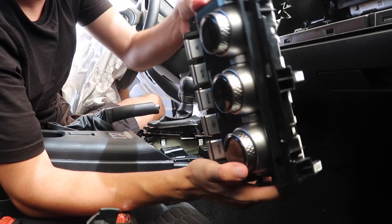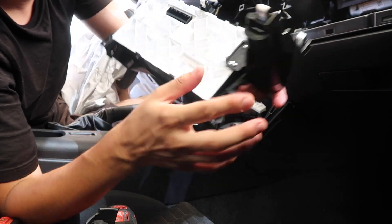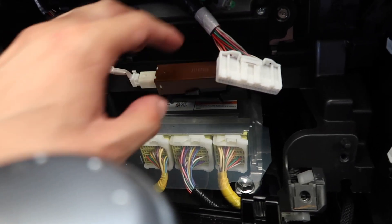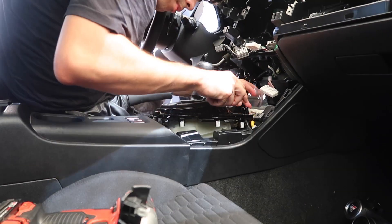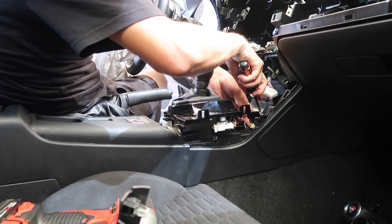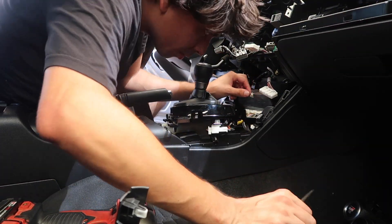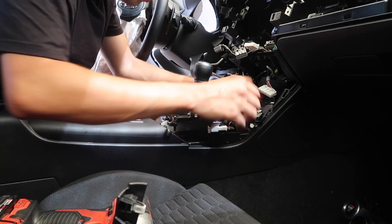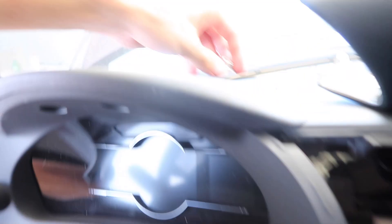We finally got the full center unit out. As you can see from the back there are a lot of connectors and a lot of clips which gave us a headache. But here it is — this right here is the airbag module. We removed one of the nuts and now we'll remove the other one. So there are two nuts total holding it in place.